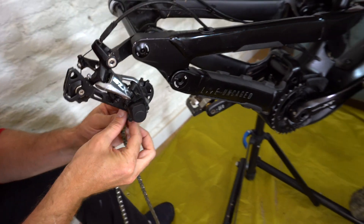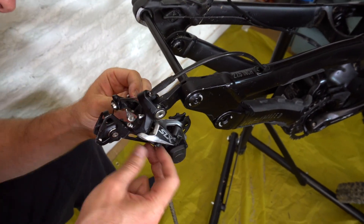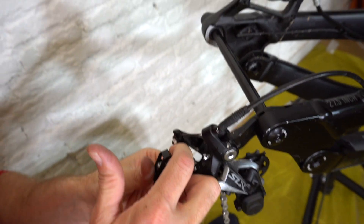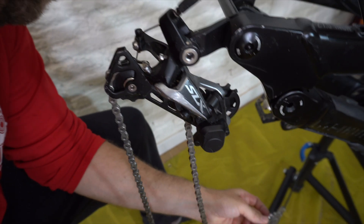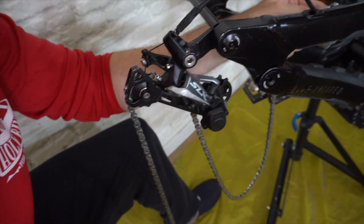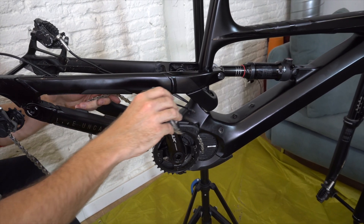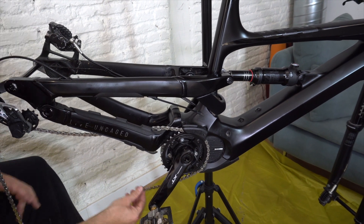Now we're going to put the chain back on the derailleur and back on the bike. Feed it through the little triangle, then come under and over the derailleur and back around. Try to join the link where it's easiest — it is quite fiddly. Go under and then over the jockey wheels. Bring the chain over the back, in the middle of the back chainstay. Feed the chain through and bring enough slack so we can join it back together.